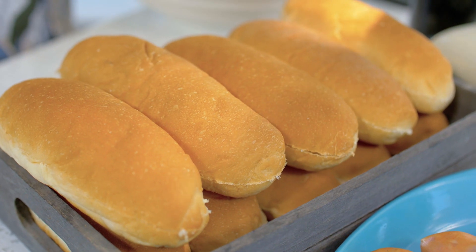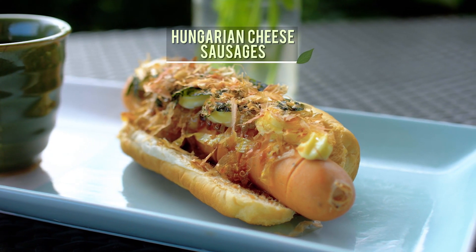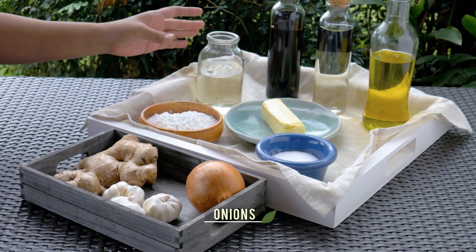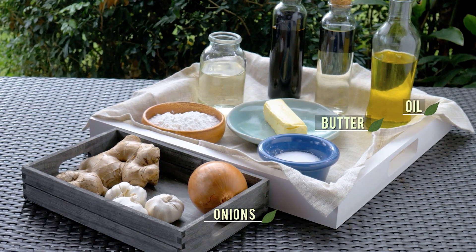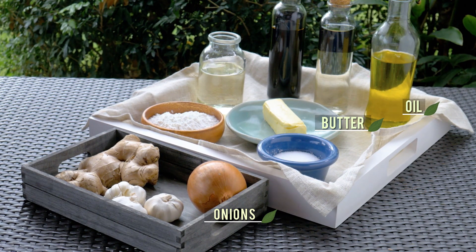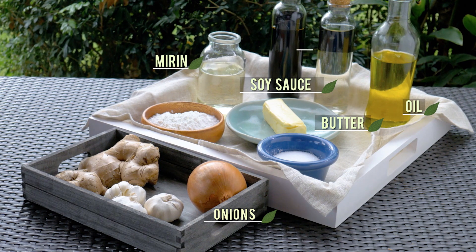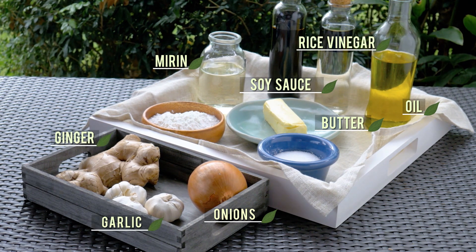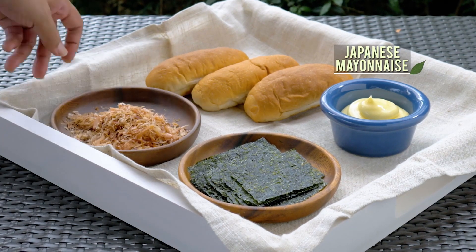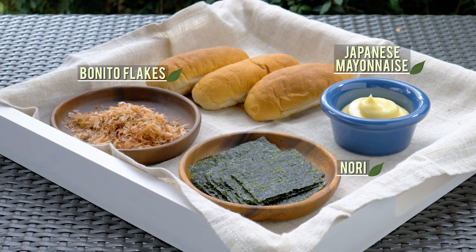For the dog part of the Japa Dog, I'm using steamed buns and my favorite kind of hot dog, a crunchy, spicy Hungarian sausage. Onions caramelized in butter and oil round out the dog part. The Japa part starts with a basic teriyaki sauce made with Japanese soy sauce, rice wine or mirin, rice vinegar, chopped garlic, grated ginger, sugar, and cornstarch. Top with Japanese mayonnaise, chopped nori, and bonito flakes, and your run-of-the-mill hot dog will be turning Japanese in no time.